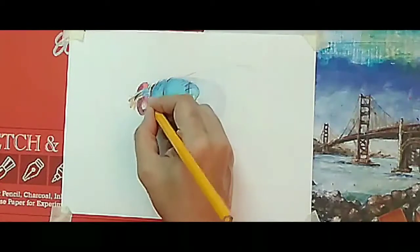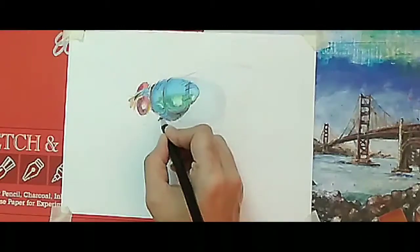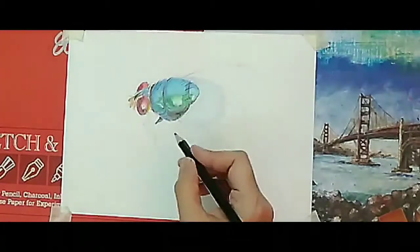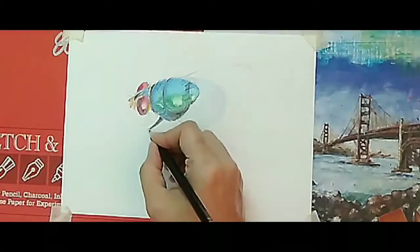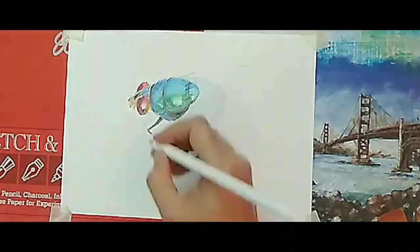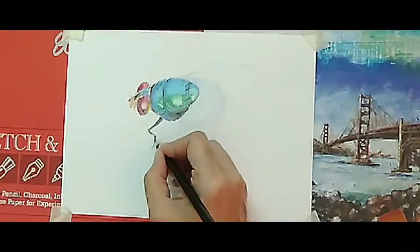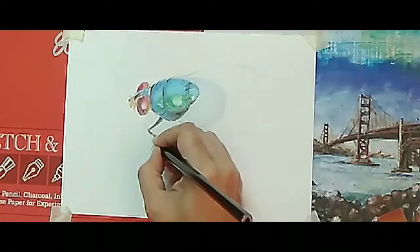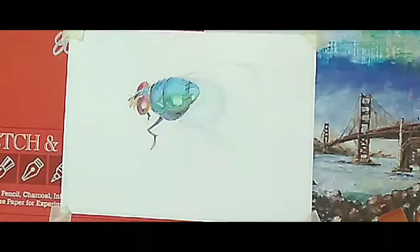With the help of hatching technique, I am drawing the thin hairs of this fly. If you watch closely, you'll be able to understand — with more pressure of the black pencil, I'm using the hatching technique to draw the thinnest and smallest hairs of the fly.